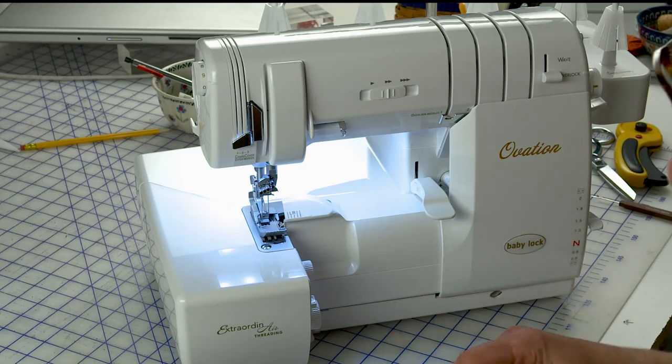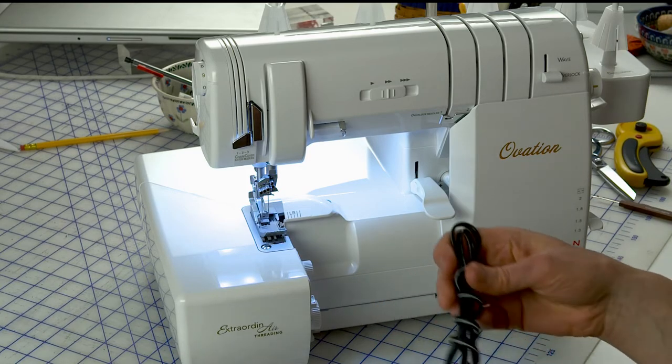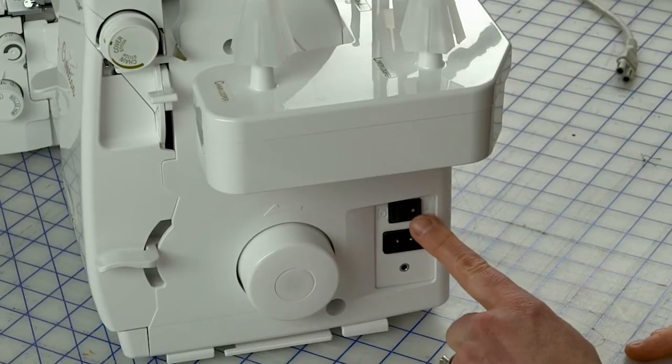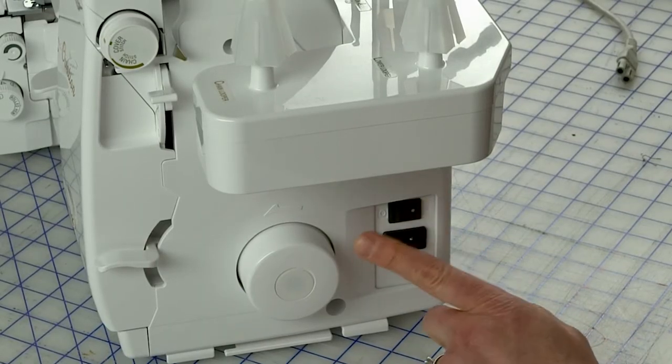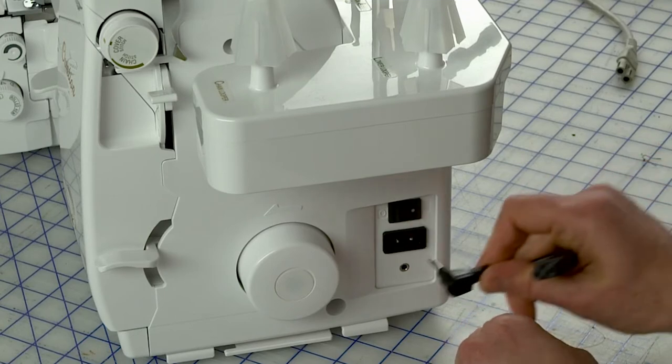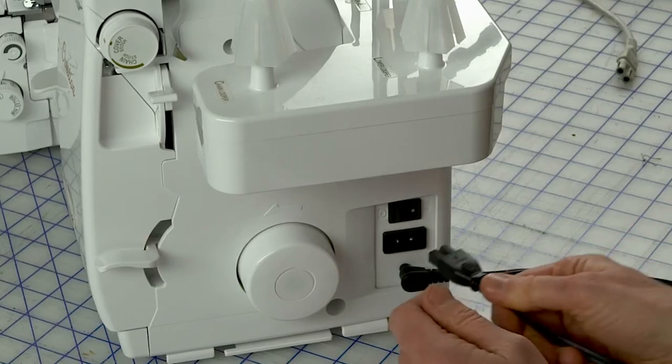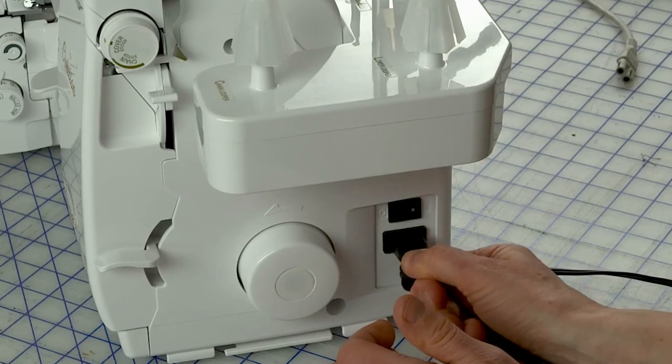The first thing you want to do is plug your machine in and attach the foot control. Let me show you where you plug your machine in on the side. Make sure that your power is switched off before you start plugging things in. The foot control goes in this little hole right there, and the power cord plugs in right above it like that.